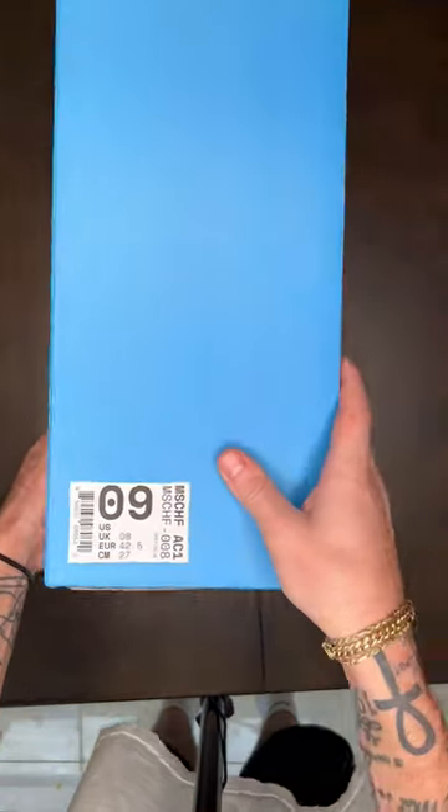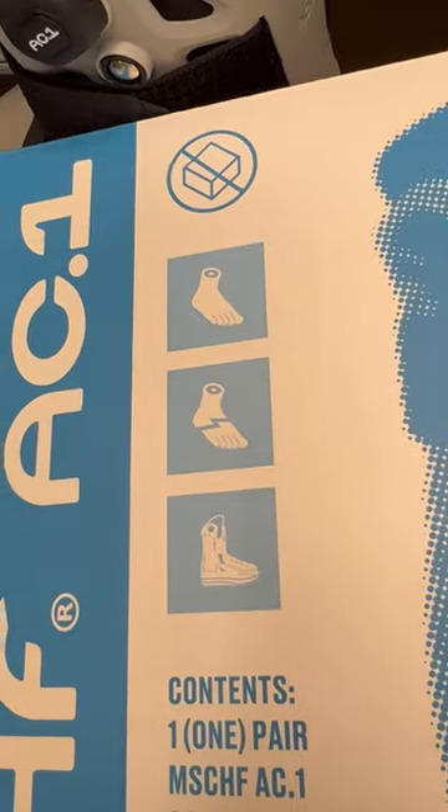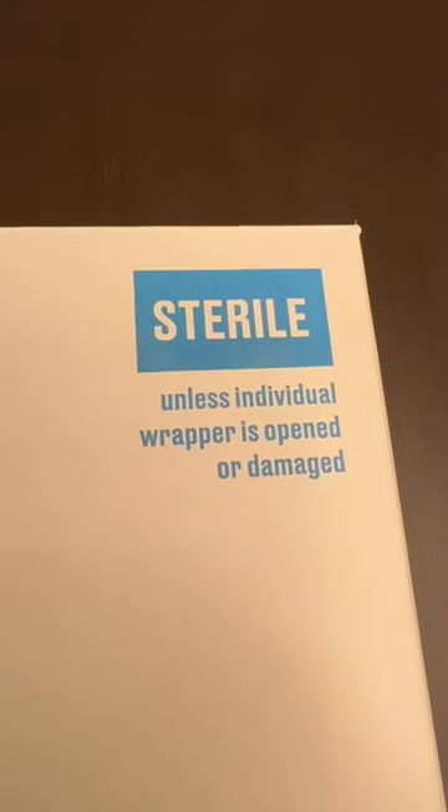Mischief is releasing anything at this point. These are the AC ones, or air cast ones, and they are legitimate air cast — this is what I got when I broke my foot on a scooter three years ago.